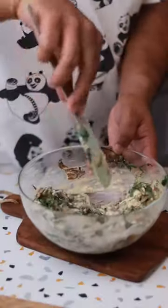Next, take a bowl of cream cheese. Add the spinach and mushroom mixture along with some fresh cream and just mix that up. Now I'm going to bake this in the frying pan.